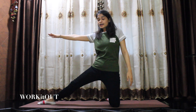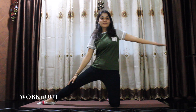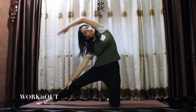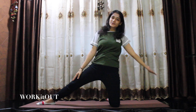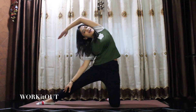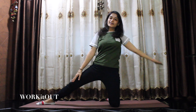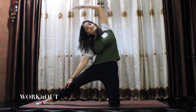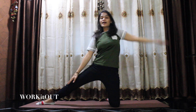For this, bring your right leg out, straight like this. Your right hand resting on your right leg. Then with your left hand, bend to your right side. One, two, three, four, five, six, seven, eight, nine, ten, eleven, twelve, thirteen, fourteen, and fifteen.